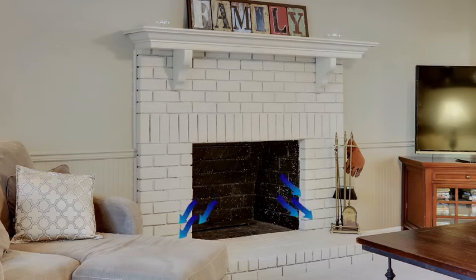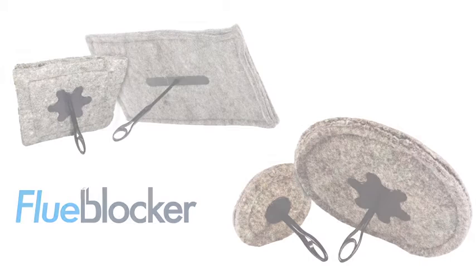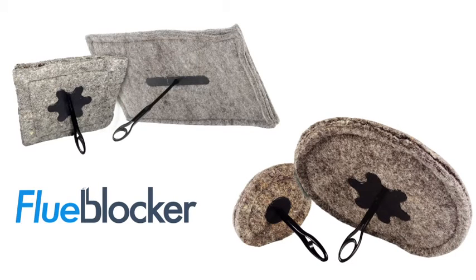This allows cold air to sink down your chimney and your expensive heated inside air to float right up the flue. The flue blocker seals your chimney flue to stop drafts and odors.